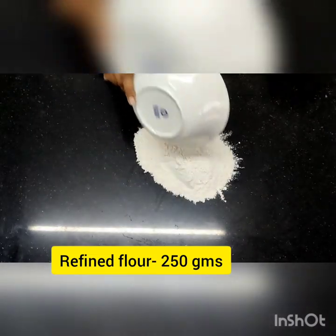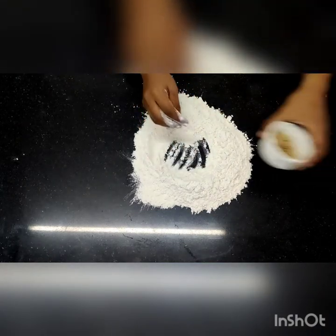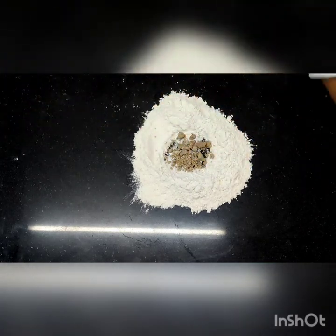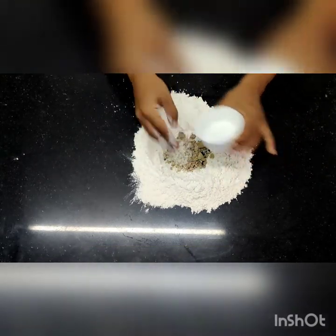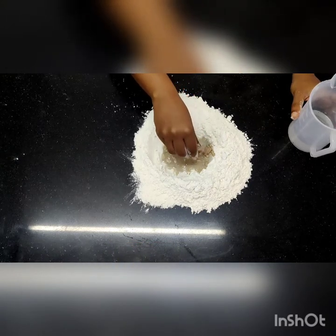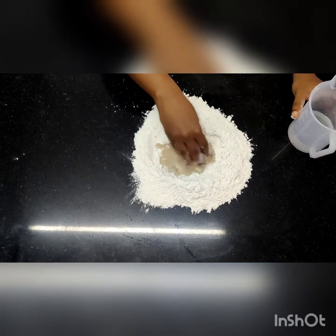We are going to start with refined flour first. Move it on your table and make a nice well in between. The next ingredient is fresh yeast — also known as compressed yeast. Then add grain sugar and then some water. We are not going to mix it for a long time, just a small amount of time, just to make sure the yeast, sugar, and water are mixed together.